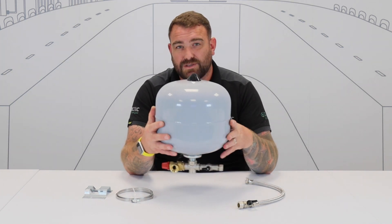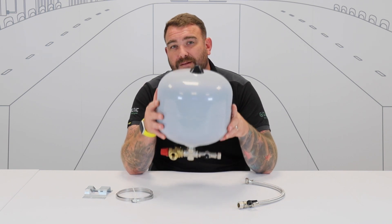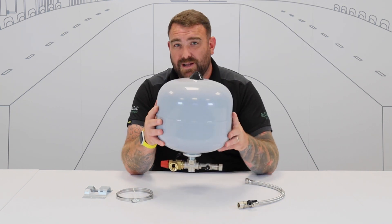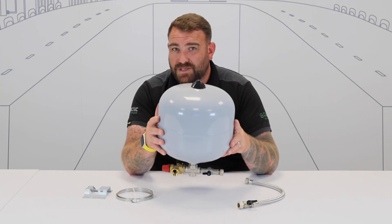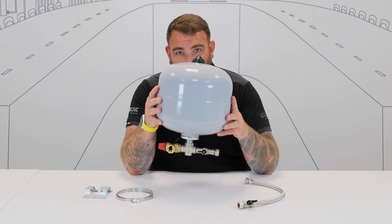You've got yourself a nice and easy sealed system. Space saving, cost saving, everything's in one place. Now if you need any more information on the Robo-Kits, or any of the products in the Altechnic range, please visit our website, which is www.altechnic.co.uk. Thank you for watching.